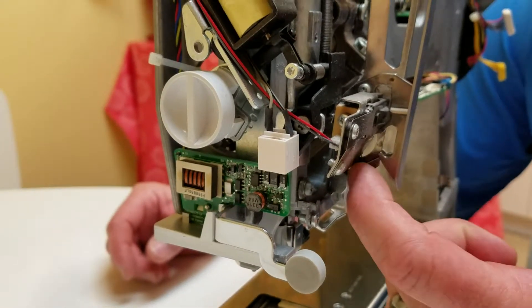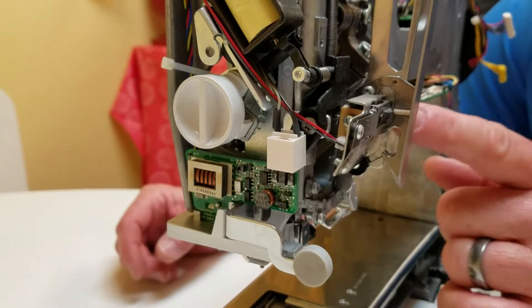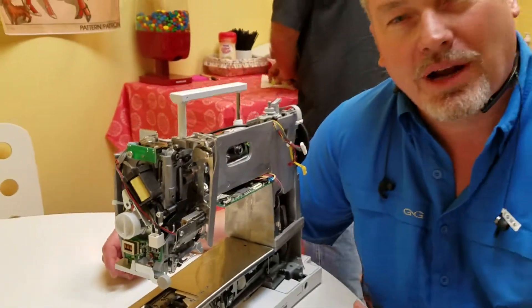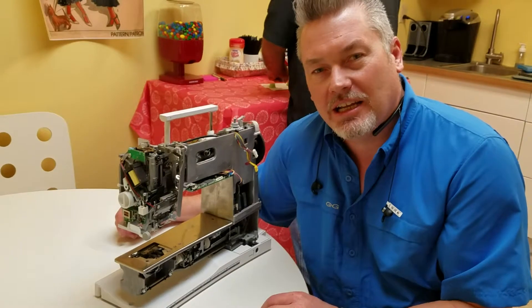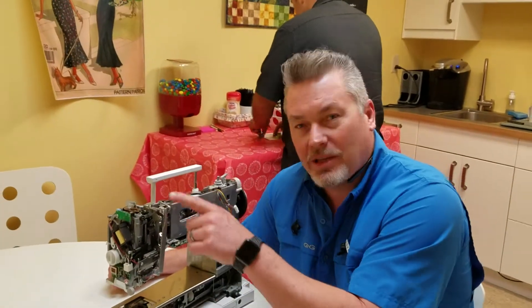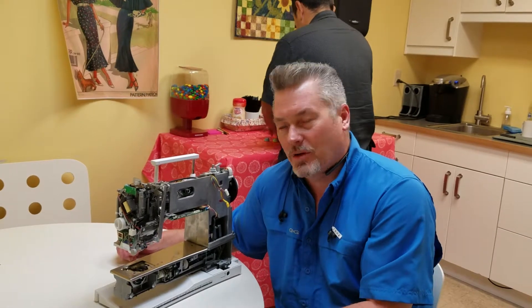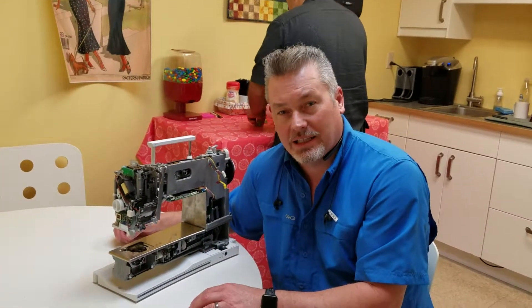If you pull backwards, the check spring will actually come out of the flag and you'll start getting upper thread errors. It doesn't usually break anything, but it's just not a good idea to pull your thread backwards. The little bit of money you'll save by that six or eight inches of thread just isn't worth the problems of bringing the machine in and getting on the waiting list.